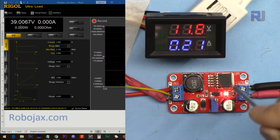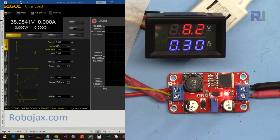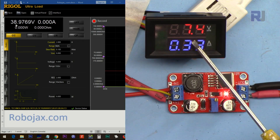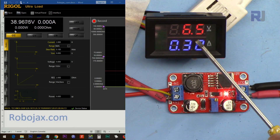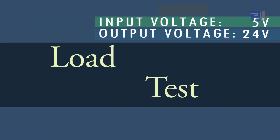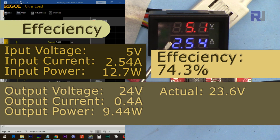I'm setting the output to 39 volts and now changing the input voltage. I'm reducing the input — at 7 volts it's still holding, at 7.4 volts still holding, then at 6 volts and 5.9 volts it drops. With an input of 5 volts you cannot get 40 volts even at 0.2 ampere. Now with 5 volts input set to 24 volts output, at 0.2 ampere it's still good — you can get 24 volts output, though it's slightly low but still acceptable. You can only get 0.4 ampere at that point, with 2.54 ampere input current.